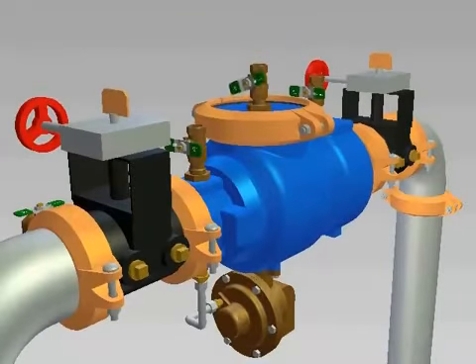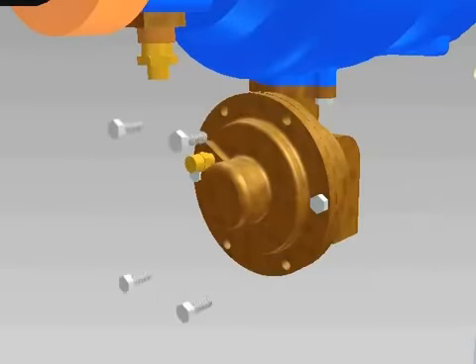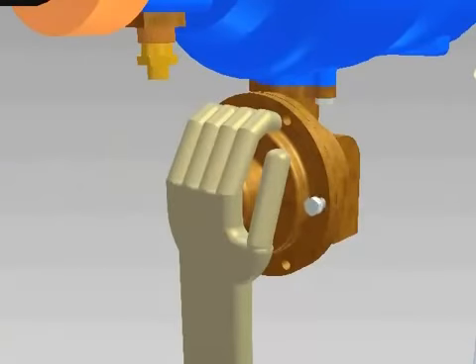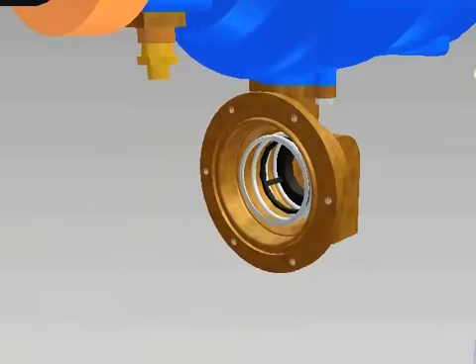Close the number 3 test cock. Before servicing the relief valve, make sure to check the troubleshooting section of the instructions. The most common cause of discharge from the relief valve is debris in the number 1 check valve. Unscrew the pressure sensing hose from the relief valve cover fitting. Unscrew the bolts from the relief valve cover counter-clockwise. The cover is spring-loaded, so leave two bolts opposite each other to remove last. Hold the cover tightly in place as you remove these last two bolts, then pull the cover straight away from the valve body.